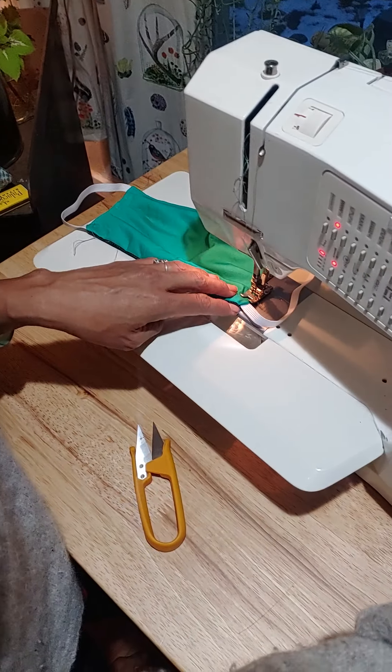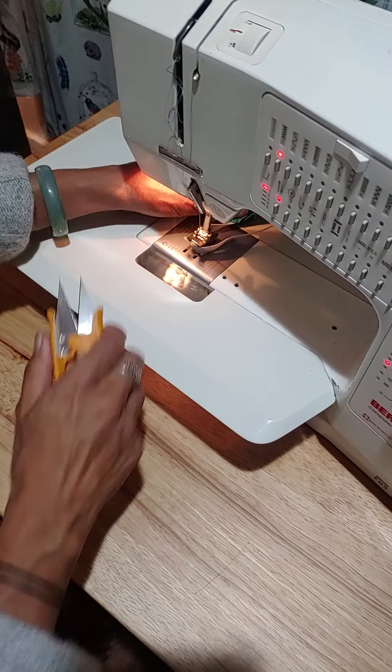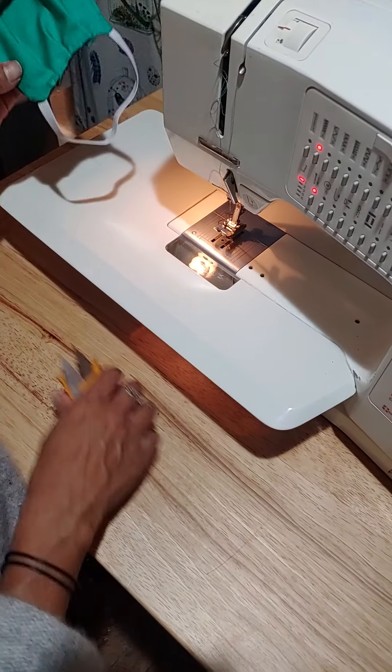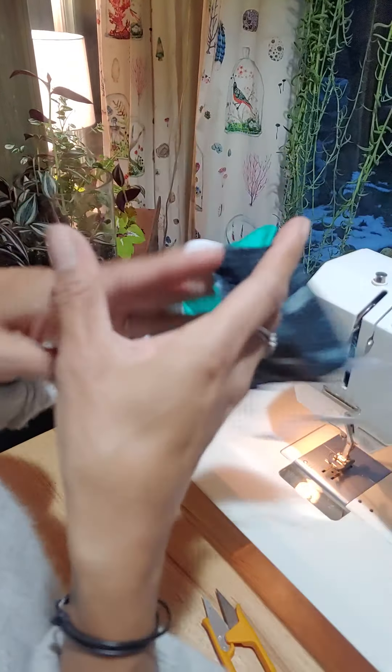That's essentially it. My thread broke but I'm going to show you the finished product — sew all the way around, and this is what it's going to look like.